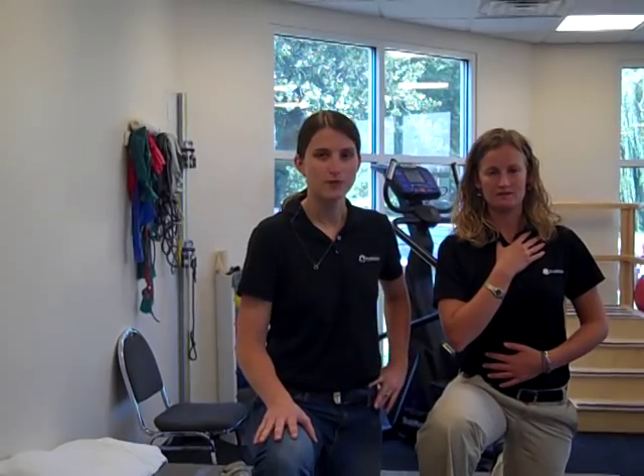Hi, I'm Bethany, I'm a physical therapist here at Pro Rehab, and welcome back. This is the third and final part of our series of diaphragmatic breathing exercises of the week. We've taken you through laying on your back, over on your belly, up on all fours, and then on both knees.